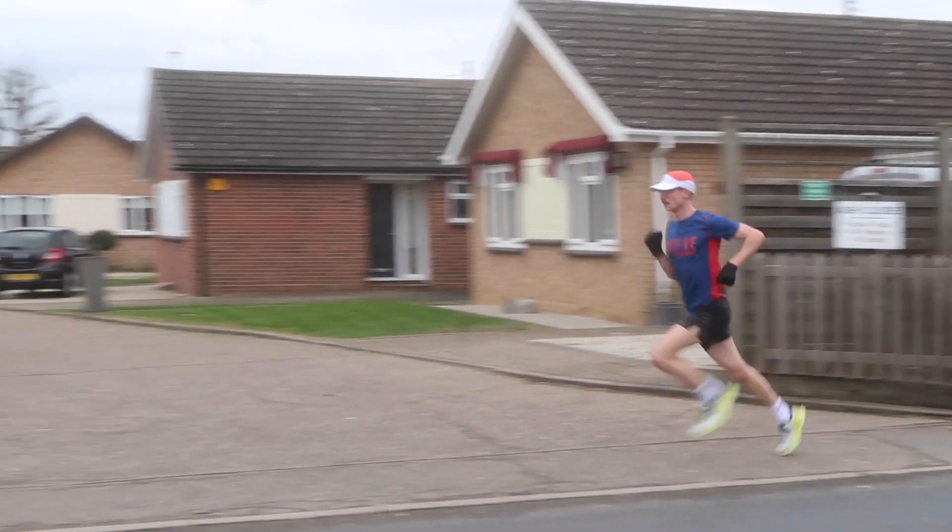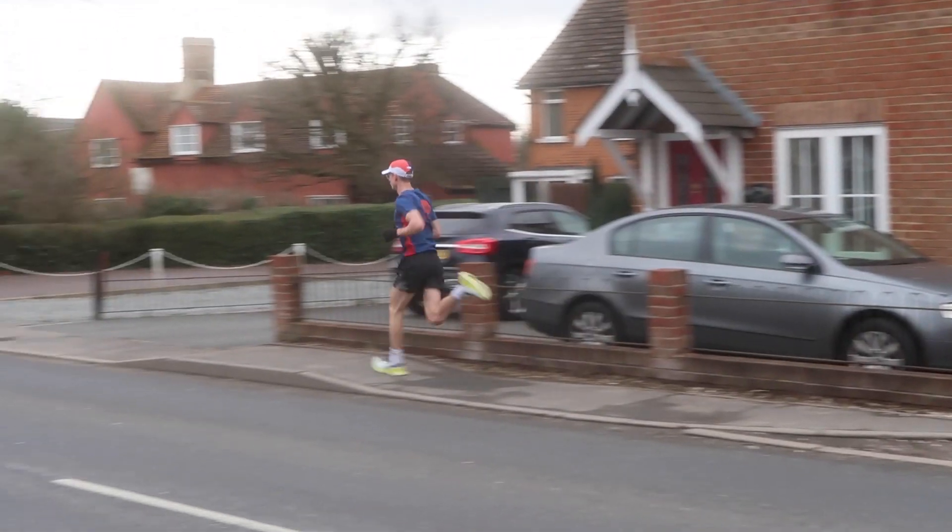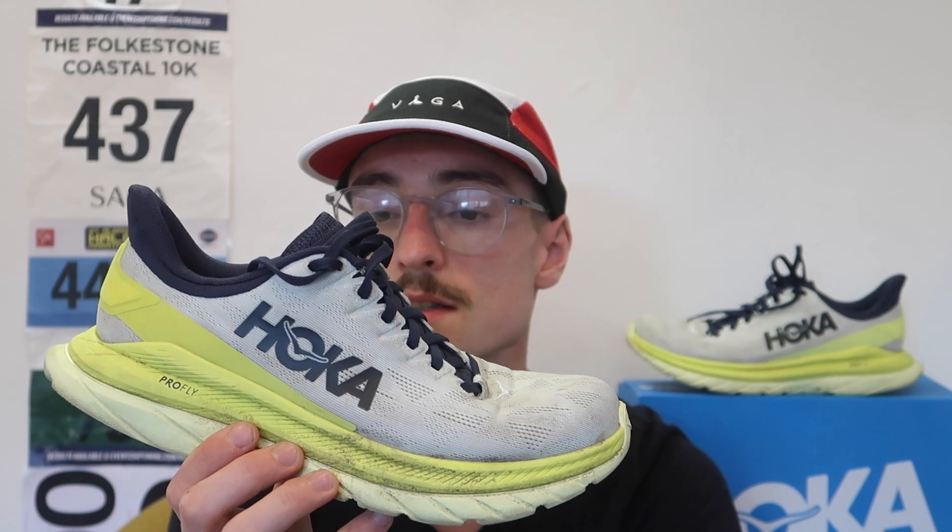I think I've broken 17 minutes for 5k in this shoe. It's a very versatile shoe — you can use it for any sort of distance.